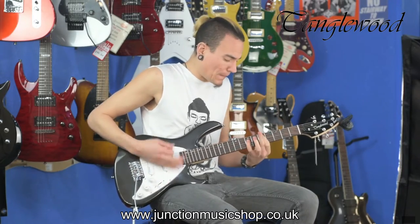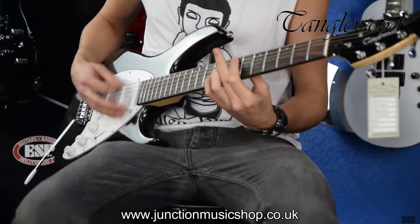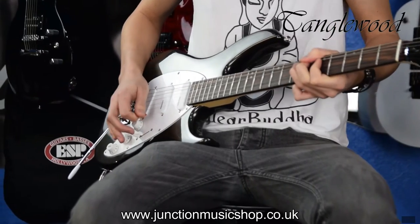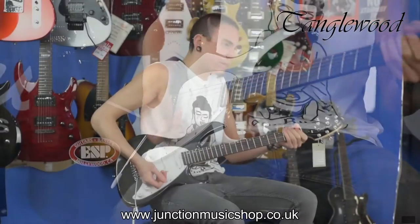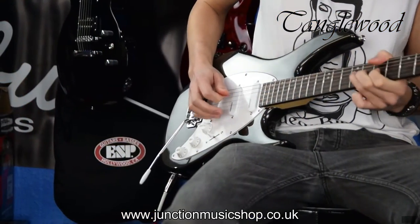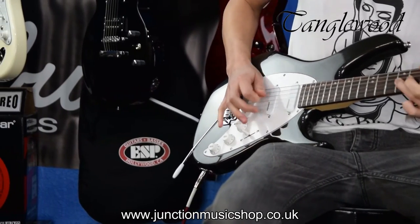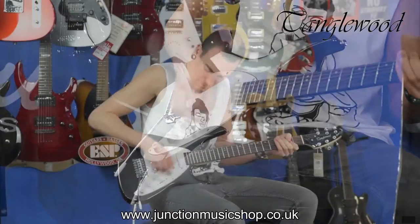Now let's try some distortion — on the bridge pickup, on the middle pickup, and finally the neck pickup.